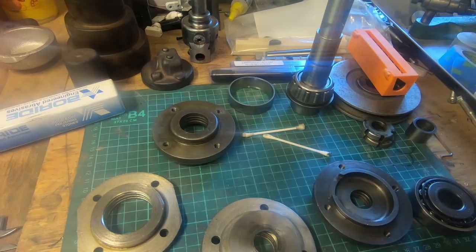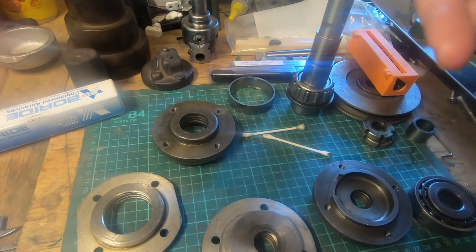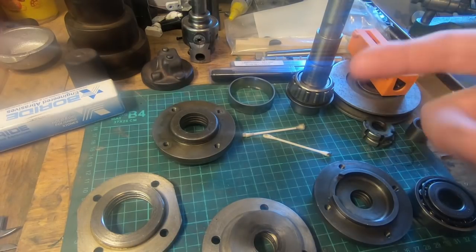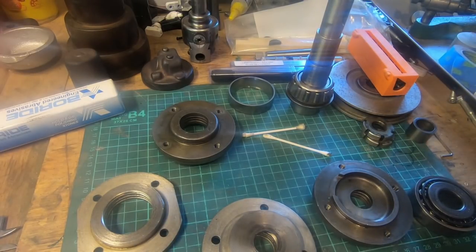This mill runs clockwise, however the end mills come in from the back. So if you fit an end mill, what you find is that when it's spinning, from the back the cutter is actually spinning anti-clockwise, so it doesn't cut anything - which I discovered a little while ago.